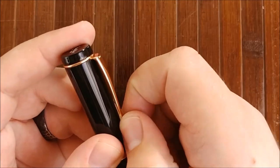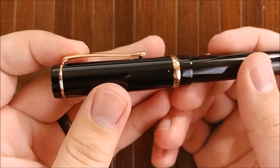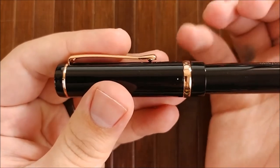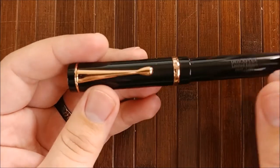The clip is very springy as well. It has almost like a little cone sticking down that makes it very, very easy to get something up under this little dip — like a jean pocket or shirt pocket — and it holds it very well. It's a very, very nice clip.